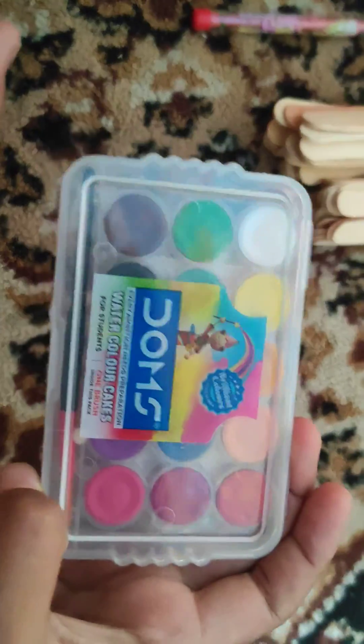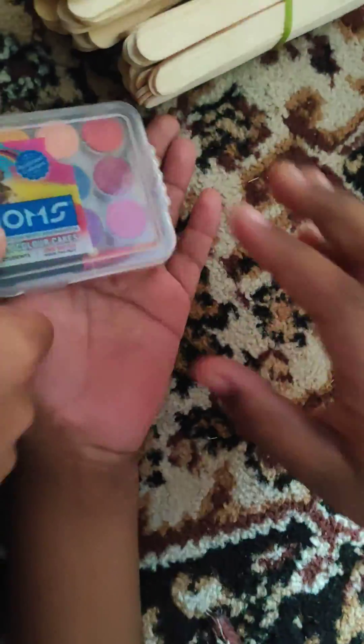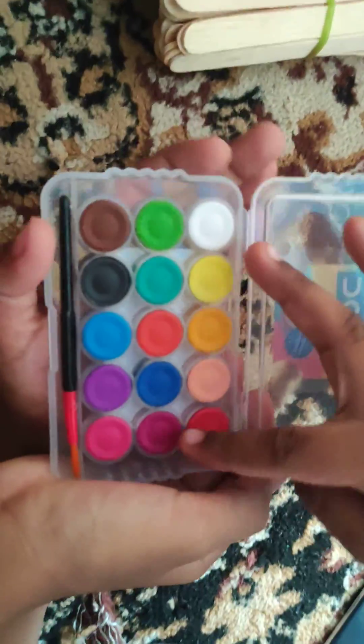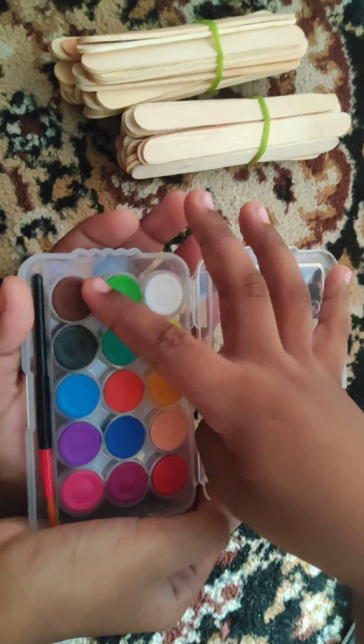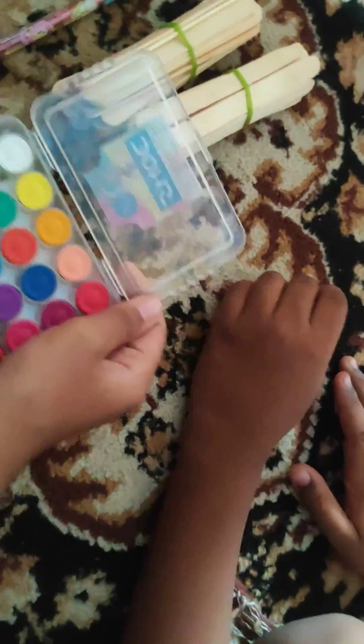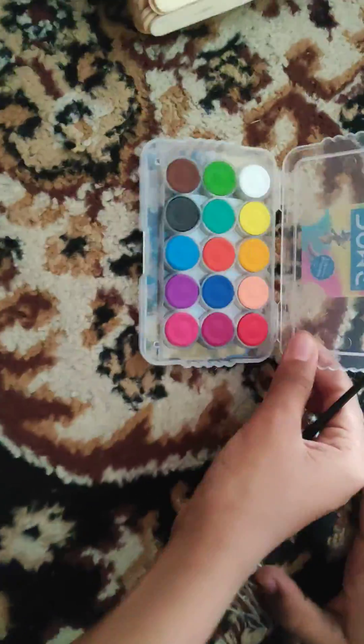Let me open it so that they can see — this side, this side, this side. Okay, one, two, three, four, five, six, seven, eight, nine, ten, eleven... fifteen! Yeah, because each side has five and there are three sides, so five times three equals fifteen. Now I know!